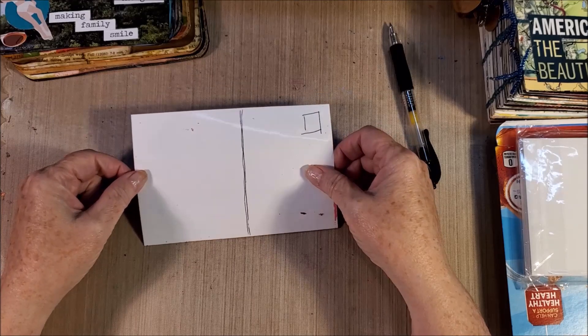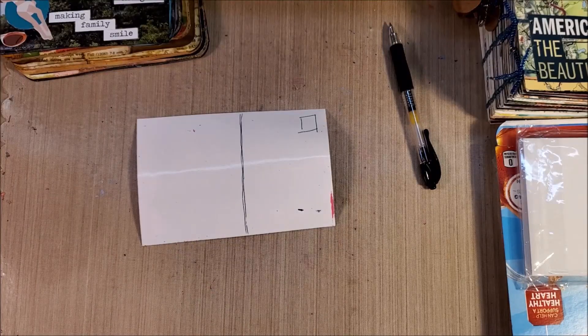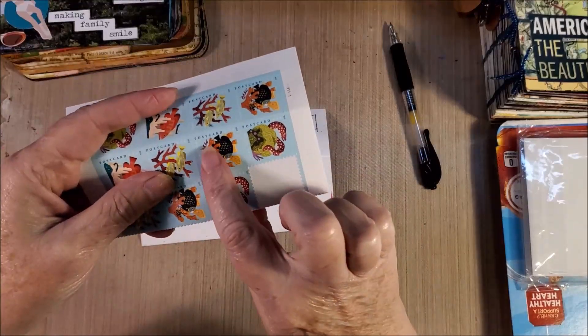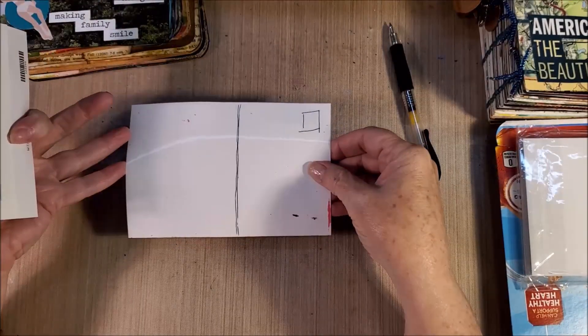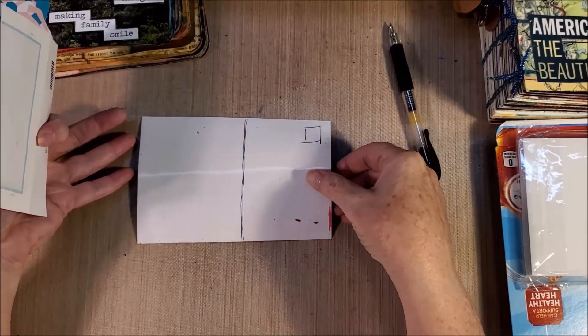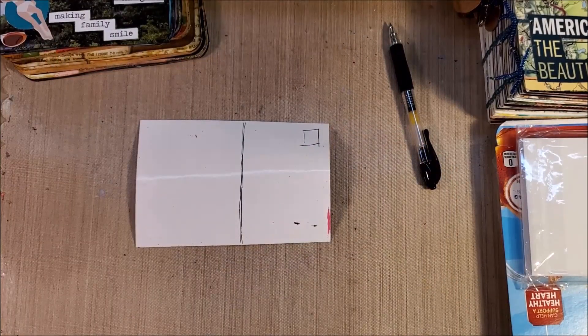There's a specific postcard stamp — it actually says 'postcard' right on it — and these are cheaper than a regular stamp. If the card is four by six and not thick, it will go for a postcard stamp. Since we want them to go through the mail as mail art, we can use postcard stamps.